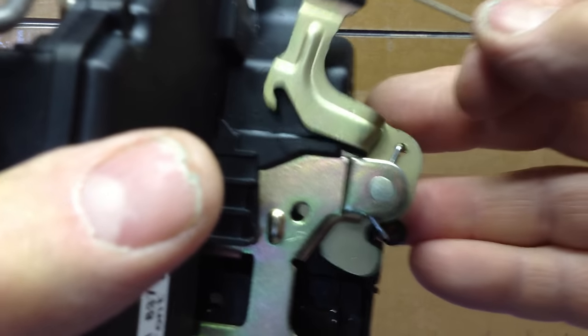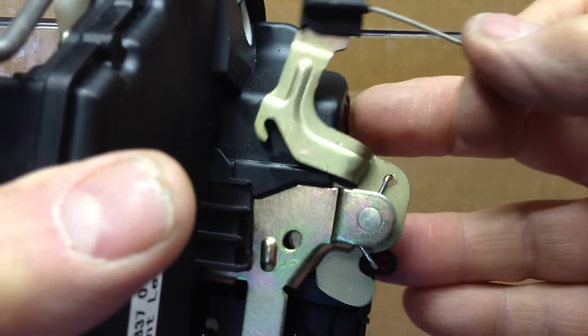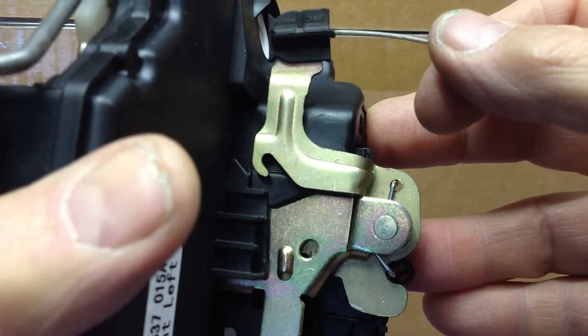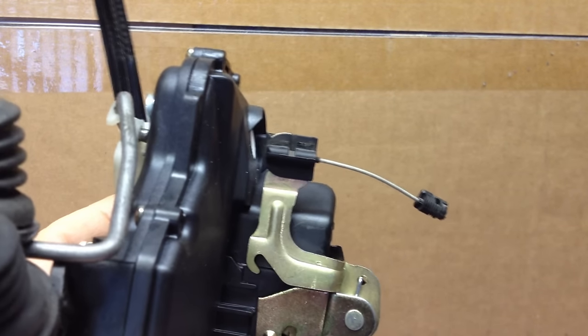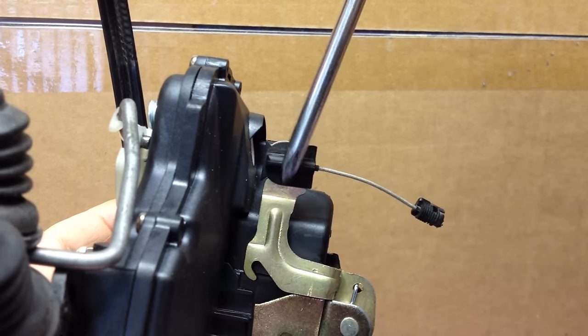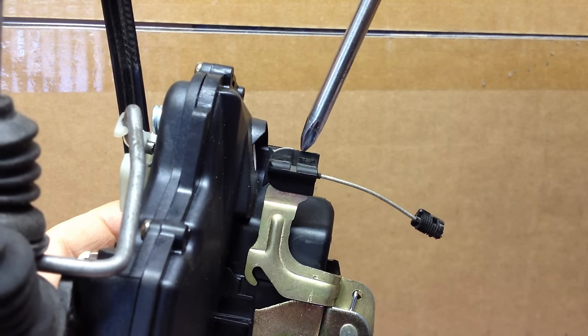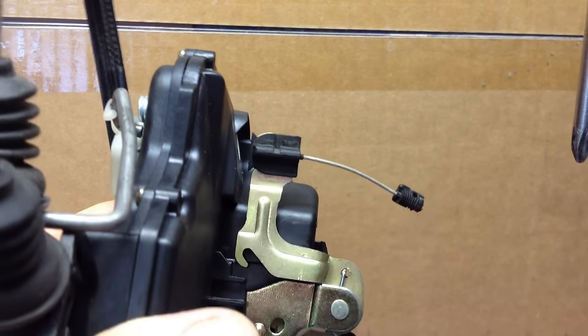Now there's nothing there that's going to prohibit this arm from functioning and moving all the way back down so that it can reset and allow you to open the door. What you can do in a pinch is you can reach down through the window slot from the top. And if this thing isn't all the way in the down position, you can actually push it down with a screwdriver to get it into the down position so that it resets, which will allow you to open the door.